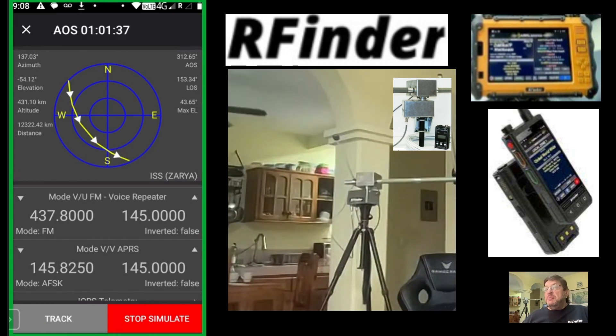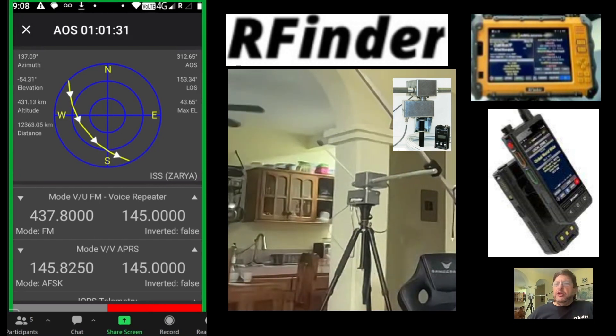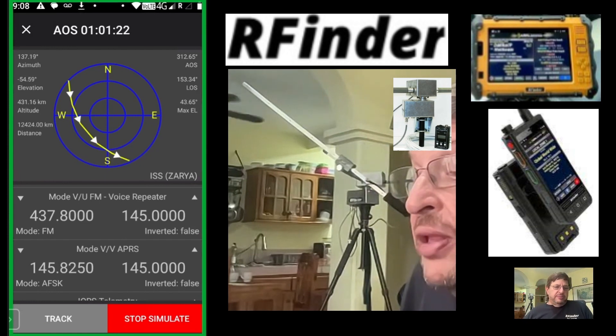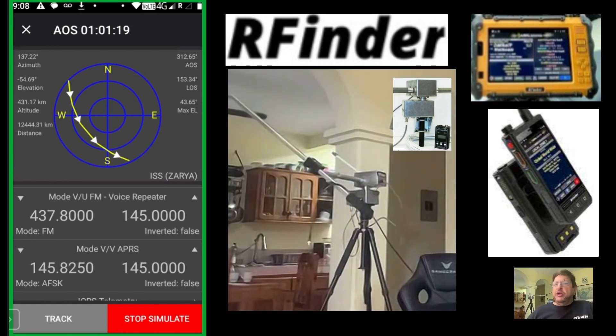Do you guys hear me? I can hear you. So anyway, you'll start seeing the antenna start to swing in a moment. This is actually a simulation, so it's doing it about 10 times faster than normal.